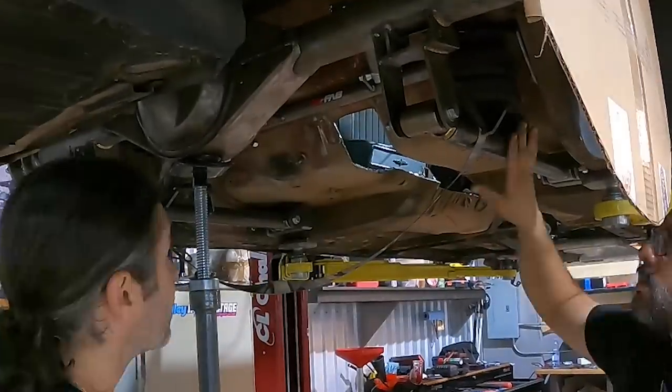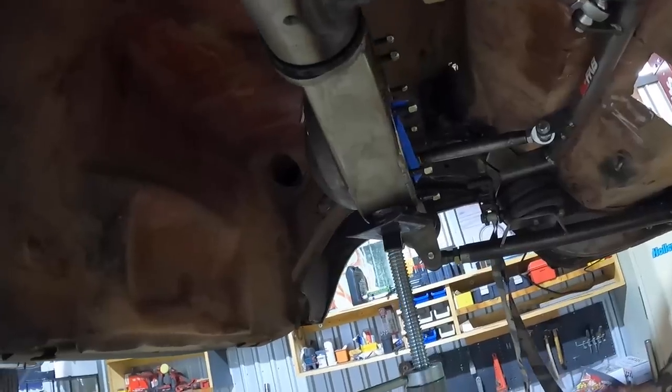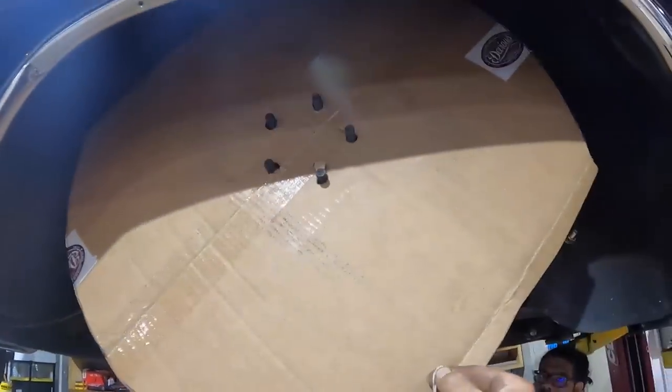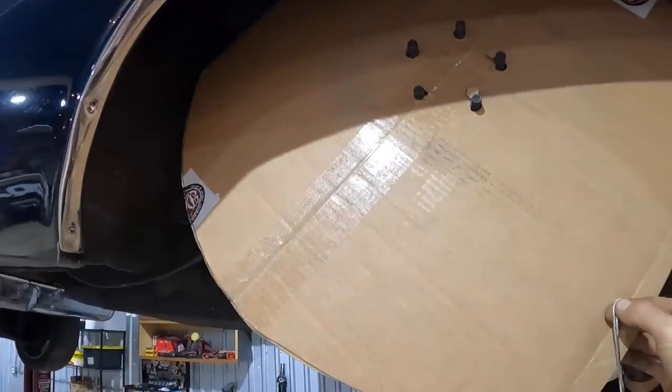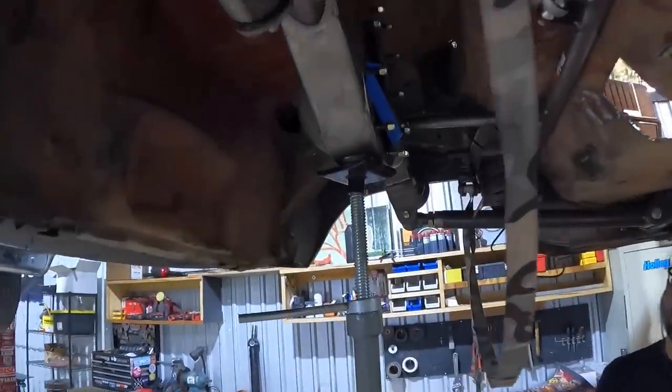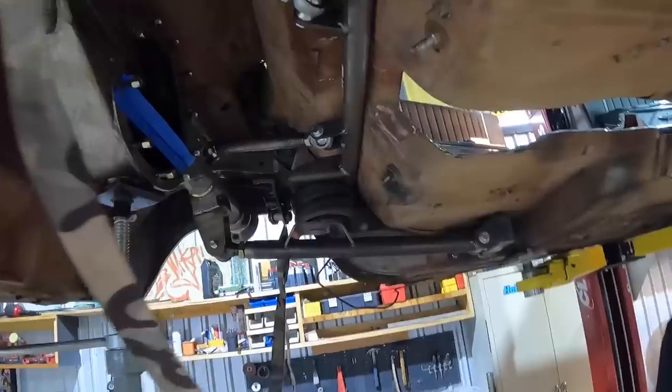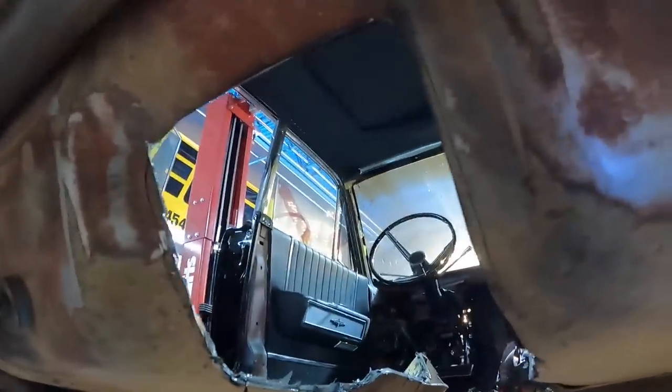First off, we adjusted our lower link arms — adjusted them out — and that made the face of our rear end more perpendicular to the ground, which brought our drive shaft angle down. Then we raised up into the slam position and have our mock tire package — it's a little off in diameter so we actually have more space than this, but this is in a really slammed position. We're going to use this string now to figure out what the most slammed position can be and then see how that relates to running through our new opening in our driveshaft tunnel.